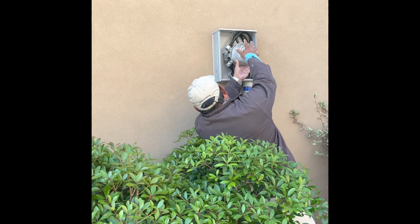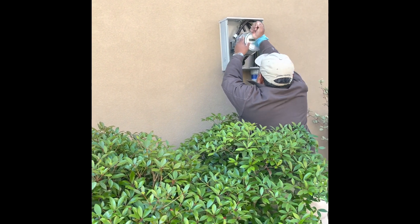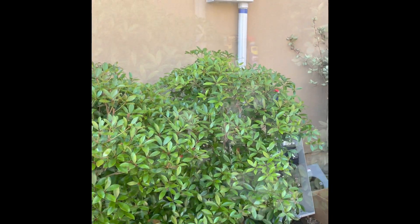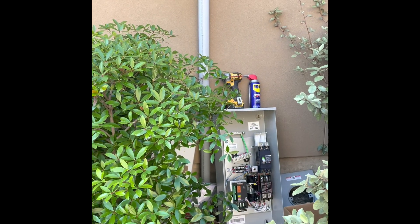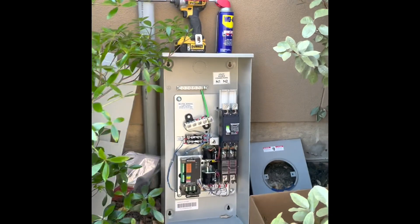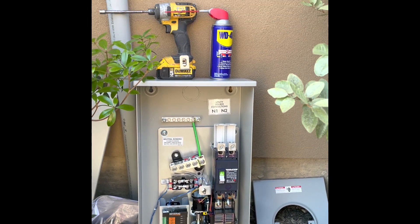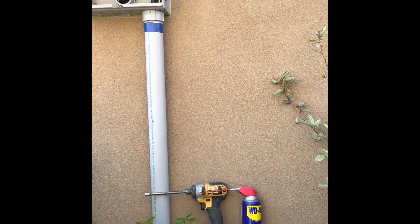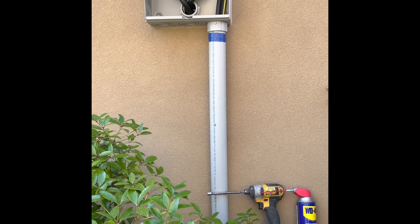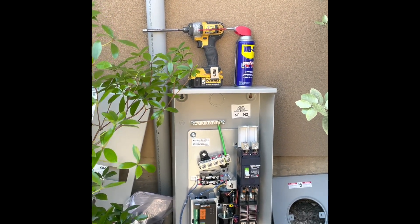Sure does go all the way through. So that is the transfer switch right there, and the top piece above that green switch is going to have a cable that will drill through the stucco to the other side. Apparently the two cables beneath the meter are going to connect to this box.